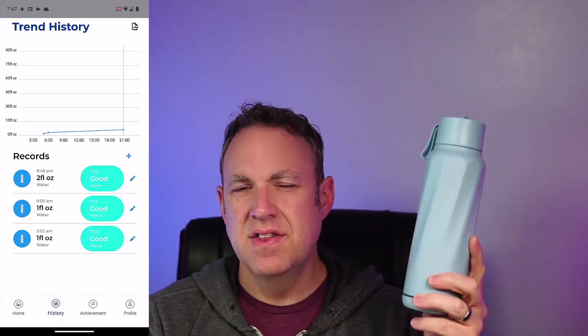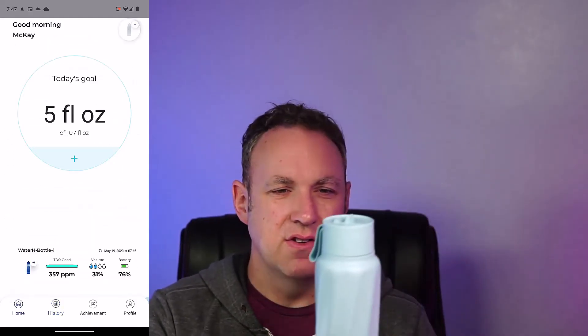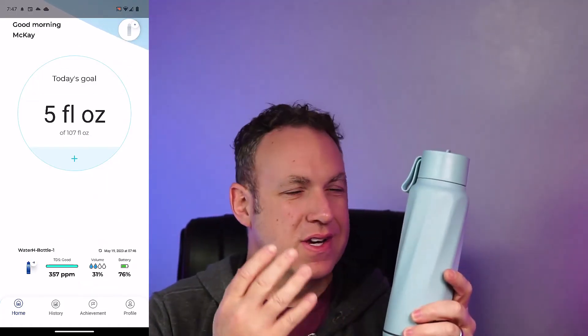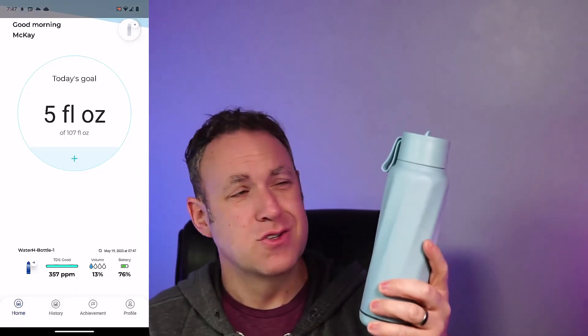The other thing that's a little tricky to get used to is that usually right after I fill up a water bottle I'll start drinking from it right away. But if you want accurate measurements, you have to fill it up, put it on a flat surface so it can sync with your phone, and then you can start drinking from it.